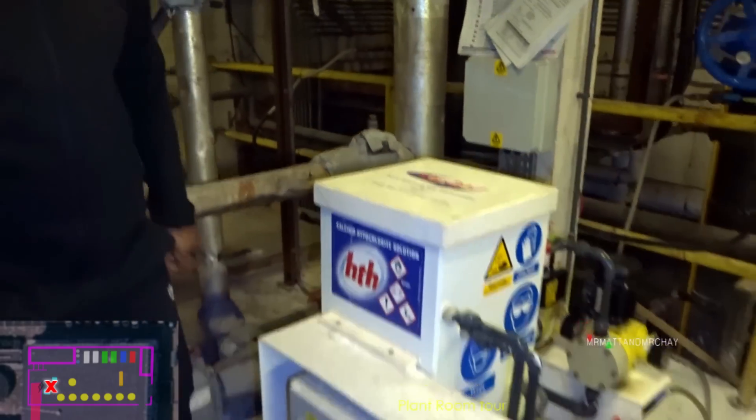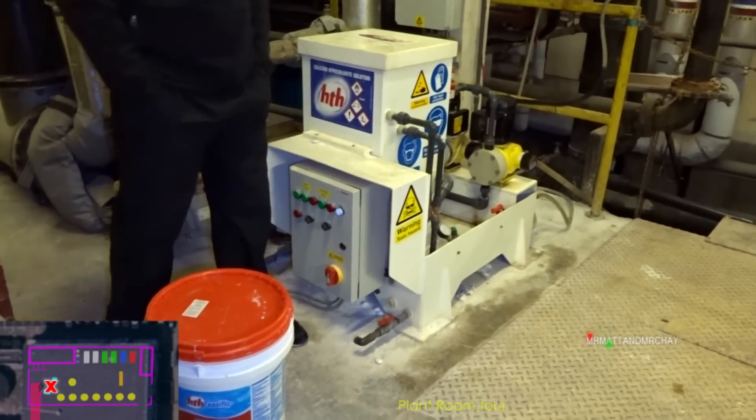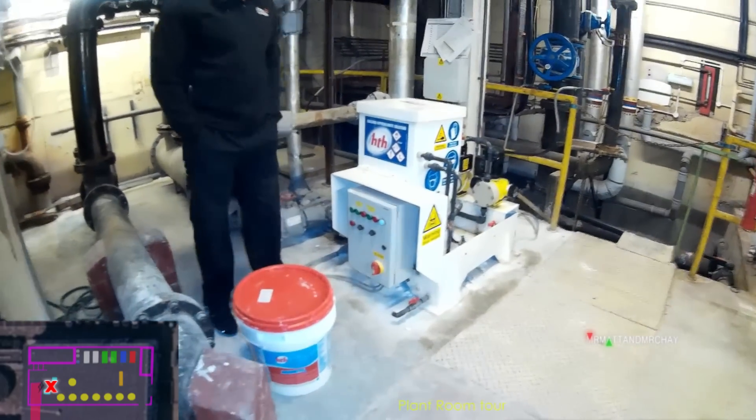So this is a daily thing which you have to do - come down here and do regular top-ups.